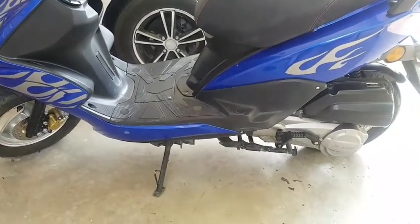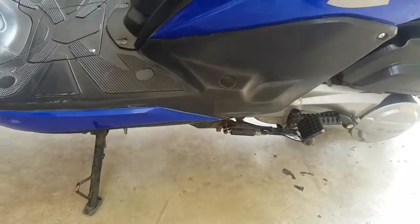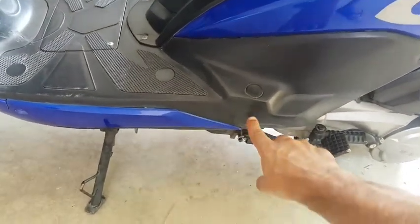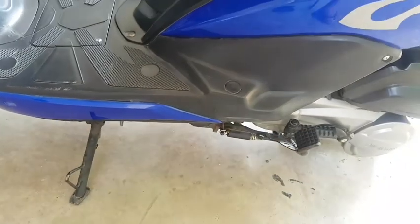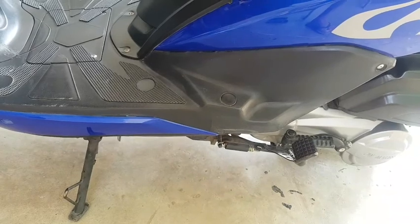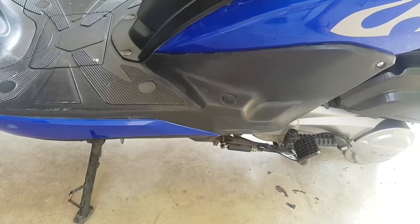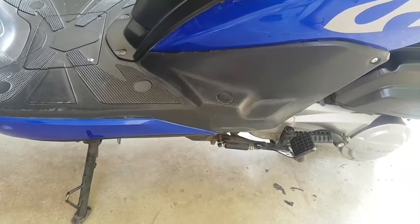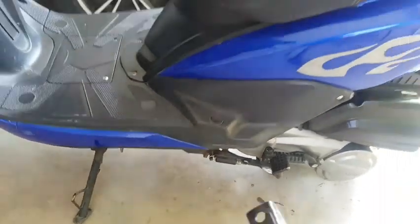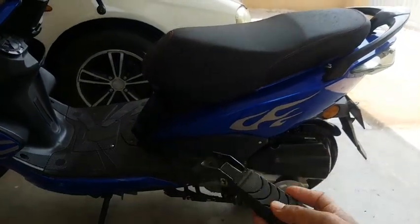I have seen that there is some place to install footrests inside here — there is a metallic structure on which you can attach the footrests, which are also available for motorcycles. I have already procured the footrests as you can see over here.